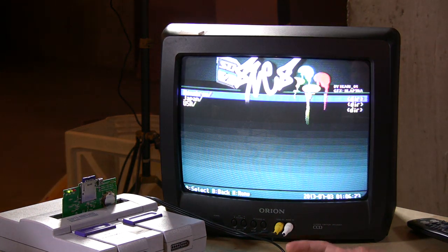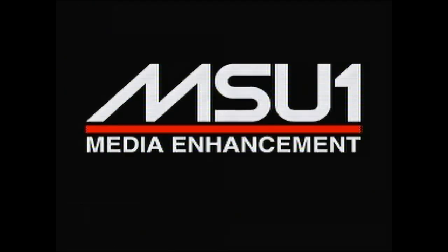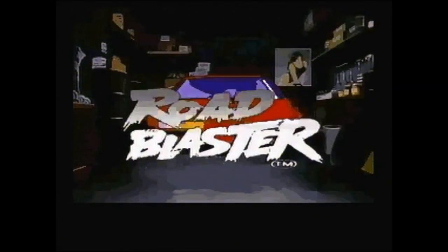Here's another neat thing in the homebrew section — this is called Super Road Blaster. Road Blaster is a classic Laserdisc game from the old arcade days, like Dragon's Lair. It's essentially full motion video that you control by hitting the controller at the right time. This game is huge by Super Nintendo standards — several hundred megabytes. It came out for the Sega CD but never for the Super Nintendo; this is a project somebody did just to see if they could make it work, porting the Laserdisc version over.